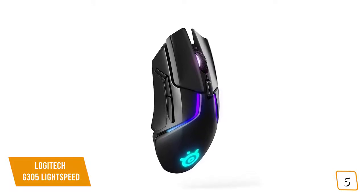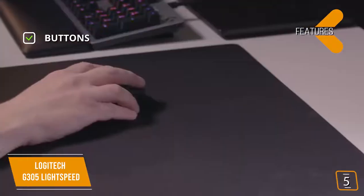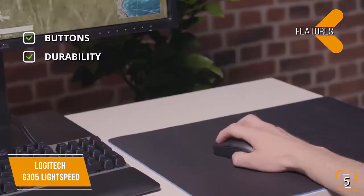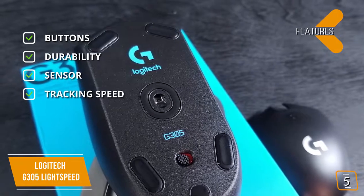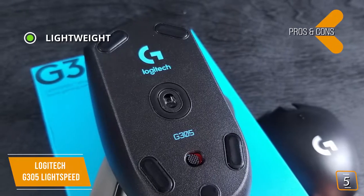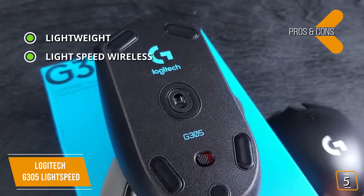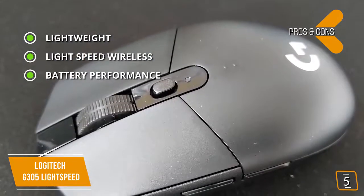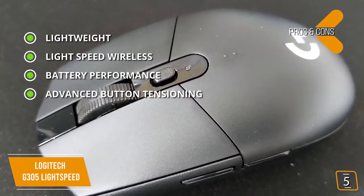The key features are: six programmable buttons; switches that can withstand up to 10 million clicks; Hero optical sensor with up to 12,000 DPI; and tracking speed up to 400 IPS. The pros are: lightweight at only 3.36 ounces; Lightspeed wireless with super fast 1 millisecond response time; battery performance of up to 250 hours of continuous gaming from a single AA battery; and advanced button tensioning that requires less force to click buttons.